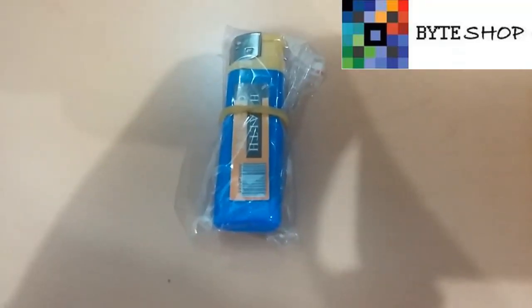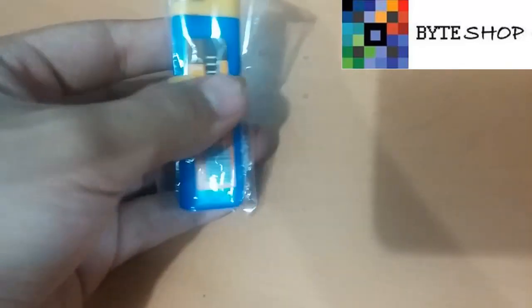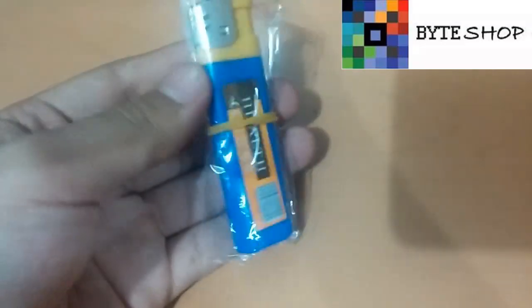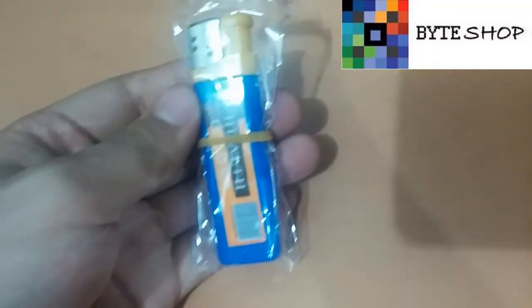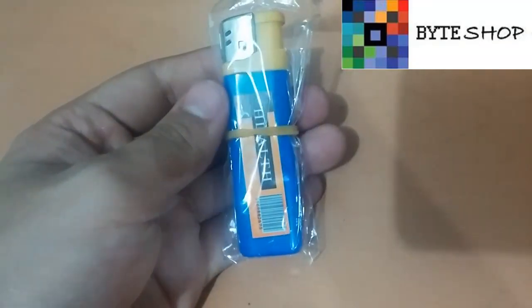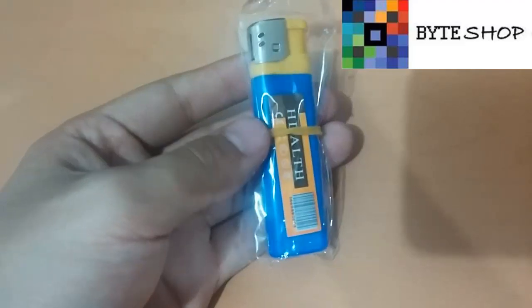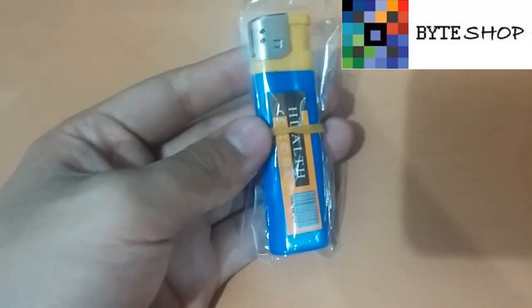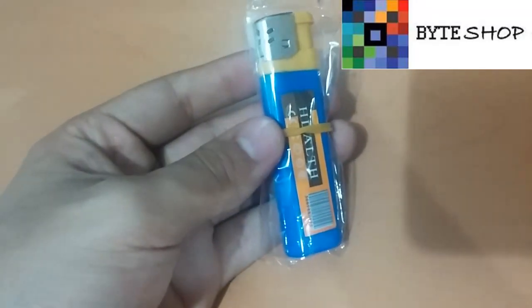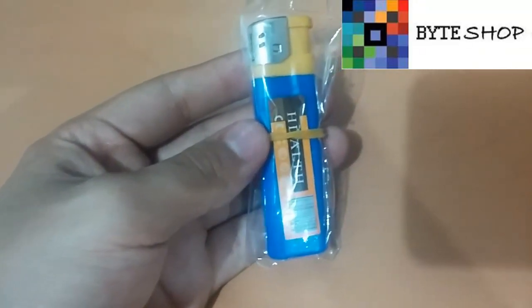Hello, ¿qué tal? Esta vez en Byshop tenemos la cámara espía en forma de encendedor. Esta cámara espía en forma de encendedor toma video en 1280x960 a 30 fotografías por segundo, que eso es HD. Tiene detector de movimiento, soporta memorias de hasta 8 GB, es compatible con cualquier versión de Windows.